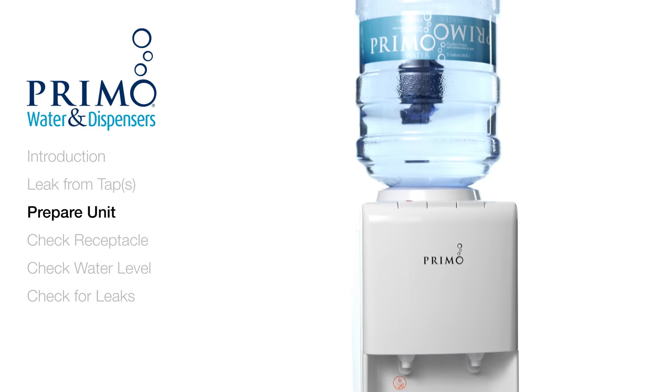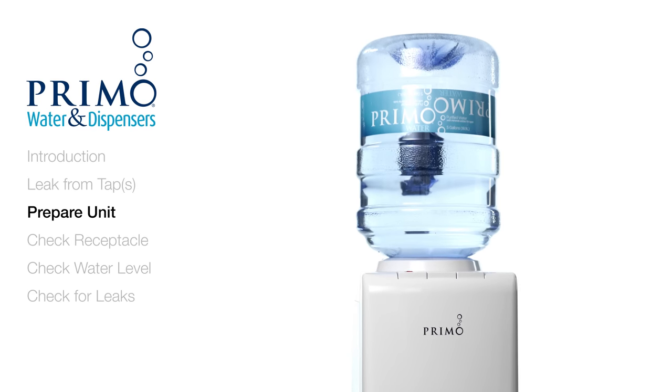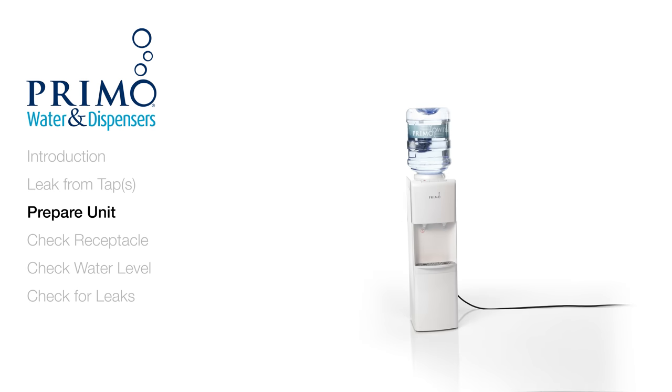If water is collecting on top of the unit, the most common cause is the water bottle. A bottle in poor condition can cause the unit to overflow. If the dispenser is equipped with hot water, the bottle may be warm to the touch.